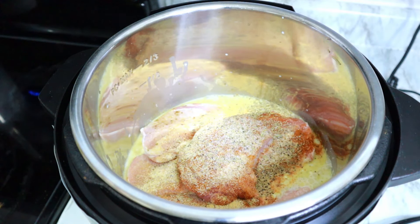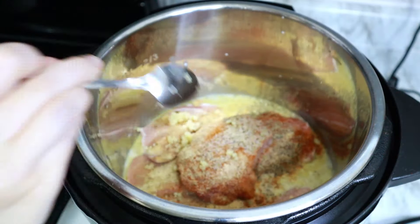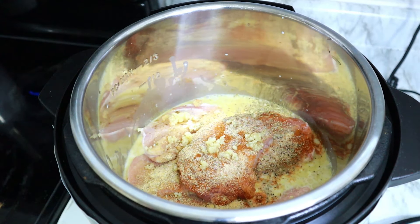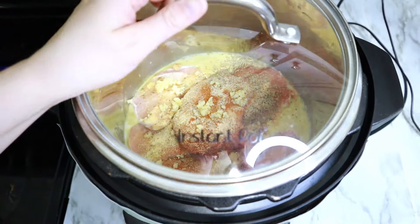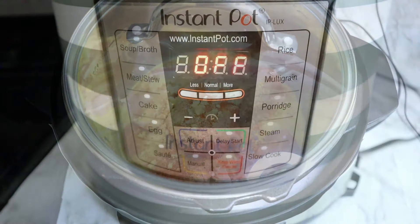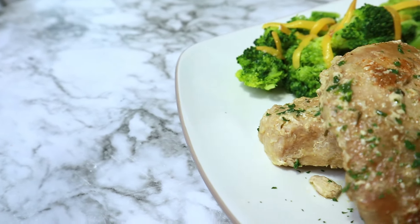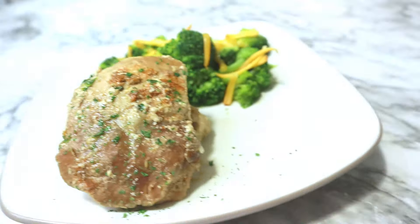If you guys have any other recipes that you are just super excited about and love, let me know down below — I would love to give them a try. I added in a little bit of extra crushed garlic, just a couple of teaspoons, put on the lid, and cooked this on low all day for about six hours. It ended up making the most juicy pork chops. I paired it with some smoky cheese on top of some broccoli just to keep it simple, and it was delicious.